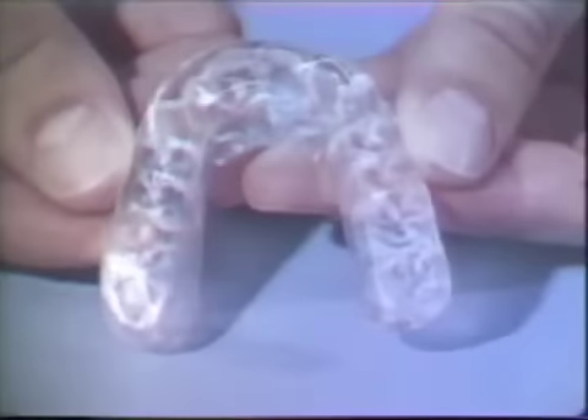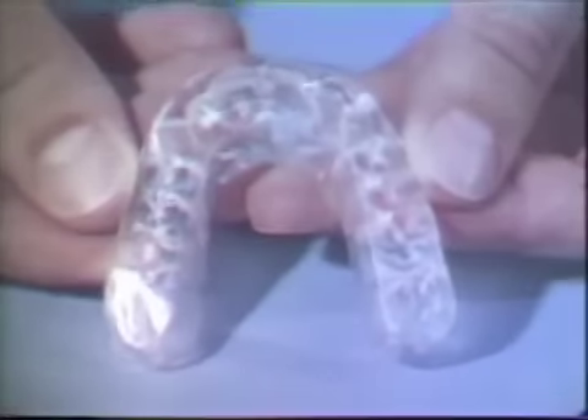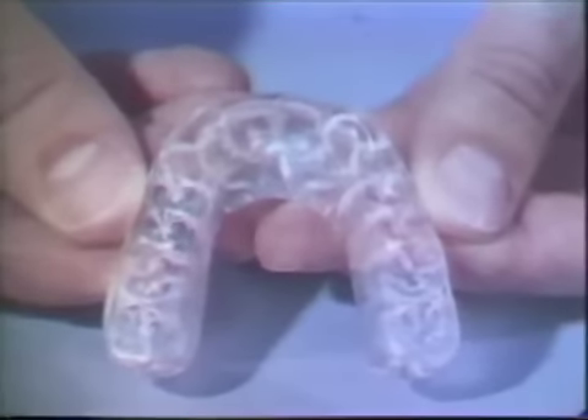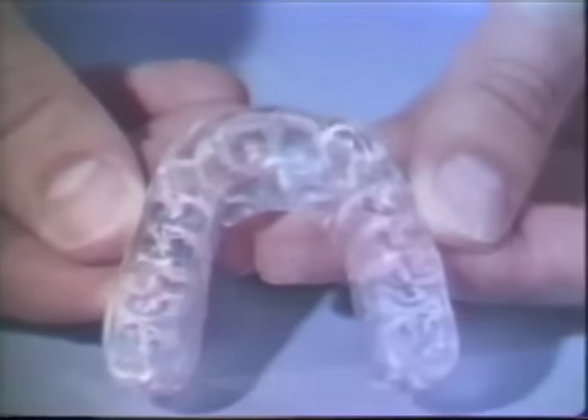The bite plane has been polished to a high gloss and is ready to be delivered. The polishing should be done carefully so no occlusal contacts are lost. As the bite plane is delivered, it is given the final test. The patient is asked if it feels smooth and comfortable. It should feel even both in centric relation and in the various eccentric excursions.